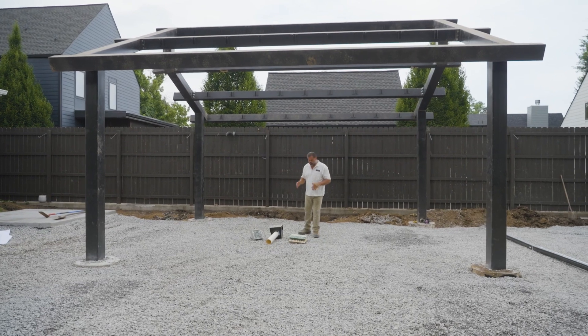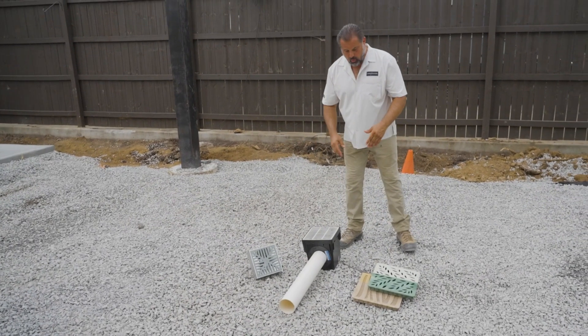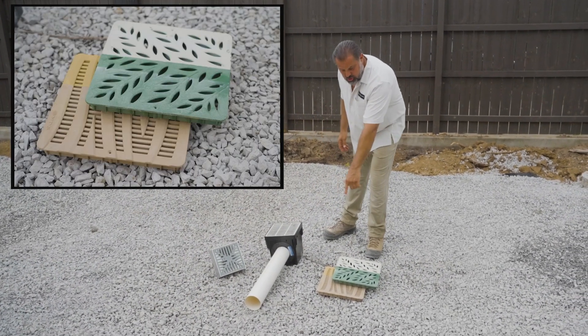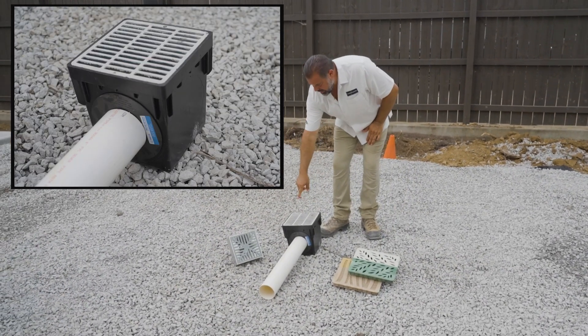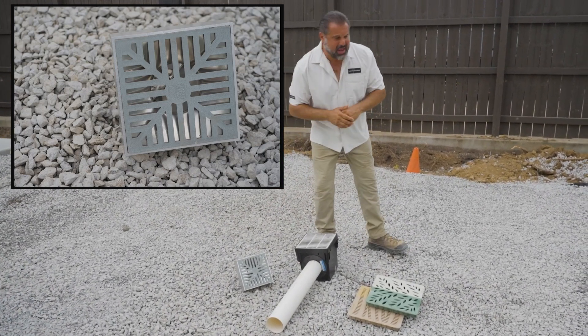We're going to start with area drains. We have 12-inch, 10-inch, and 8-inch options. We have metal and PVC. We have decorative and slotted styles. We've even textured painted a couple of these to give clients some ideas. This one has already been textured painted — it's a catch basin and it is adjustable up and down.